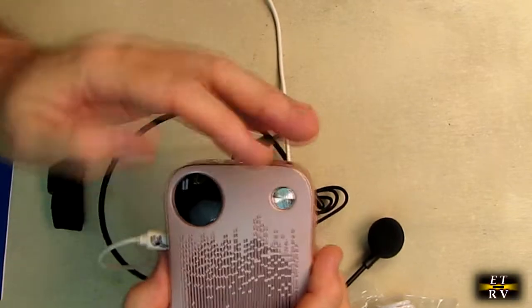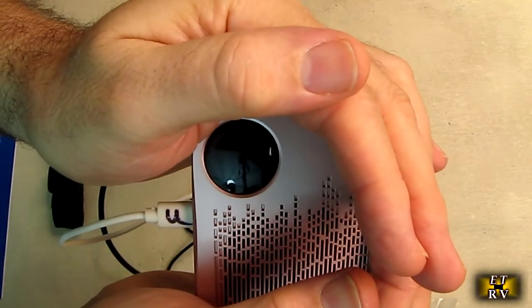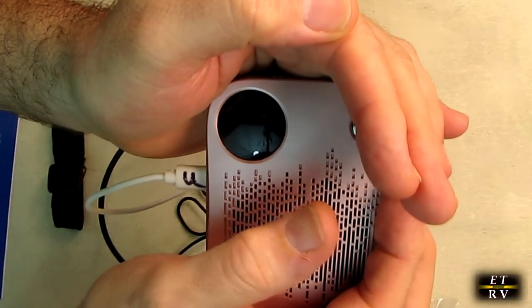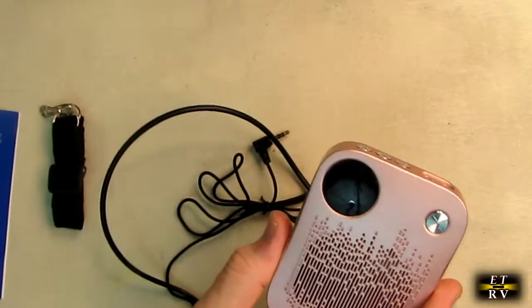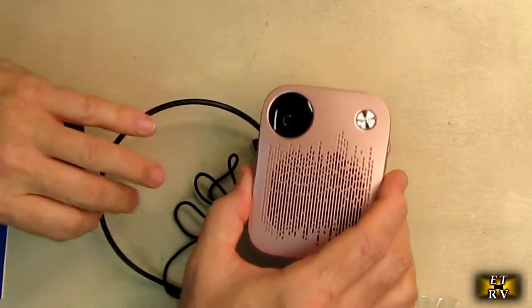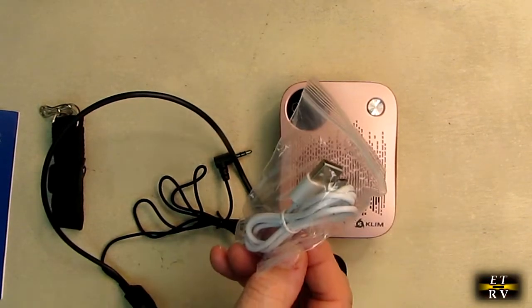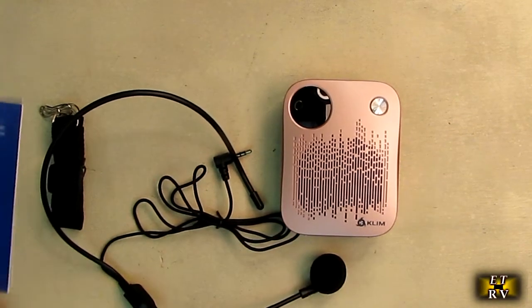On the top right there — I don't know if the camera's going to pick it up — but it is blinking. There's a little indicator on the upper right hand corner, and that will stop blinking when it is finished charging. It's just that simple. I'm also going to show you how you can use the included cable to extract the audio that's on that TF card.